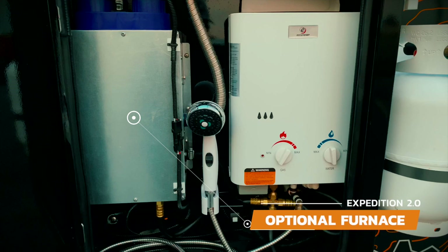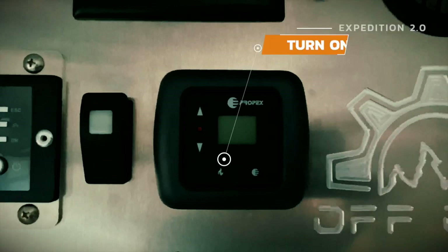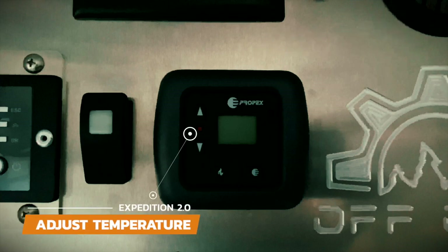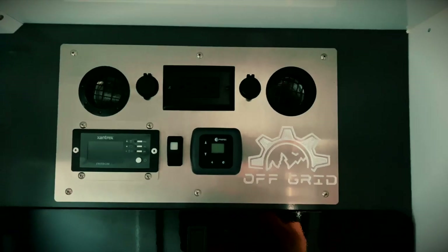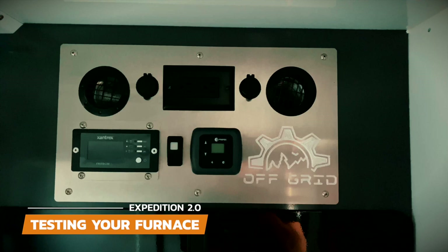Next to the water heater is the optional furnace. Make sure to always have the propane on before turning the thermostat on, otherwise it might give you an error code. To turn the furnace on, click the button with the flame icon on the thermostat inside the cabin and adjust the temperature using the up and down buttons. It may take a little while to start blowing hot air the first time, so be patient. If you received your trailer during hot weather, the temperature inside the cabin may be above your thermostat setting and the furnace will not start — keep that in mind when first trying out your new furnace.